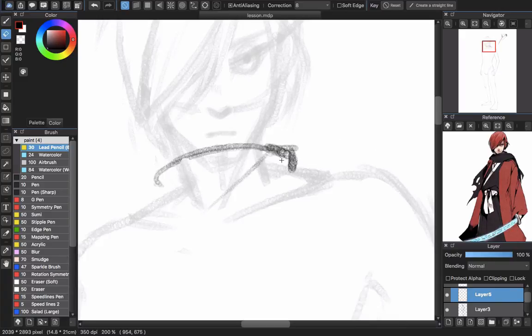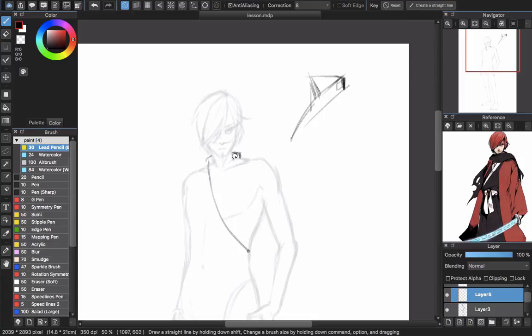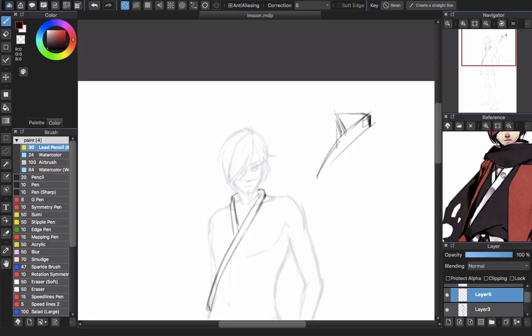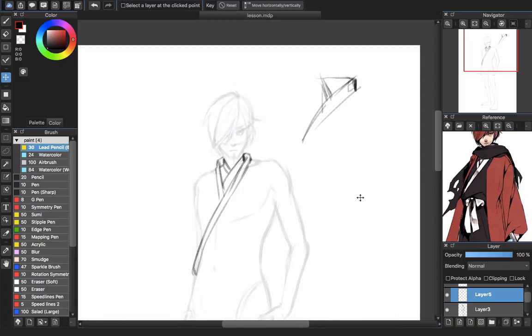This part is hiding behind the neck, so you will erase it. You will see the kimono's neck here. Then you will draw the neck — the kimono's neck will wrap around the neck. This is the inner kimono's neck.